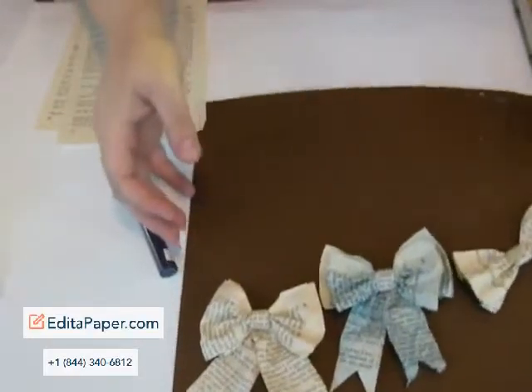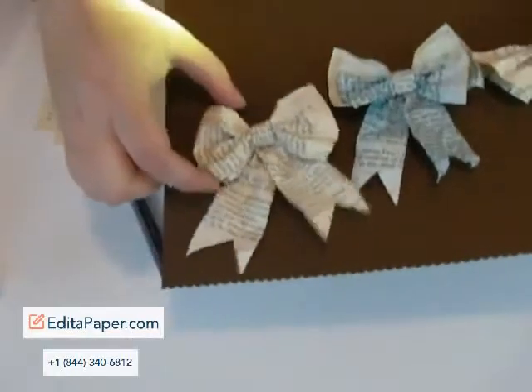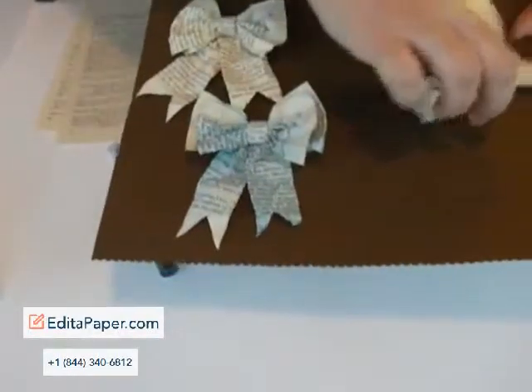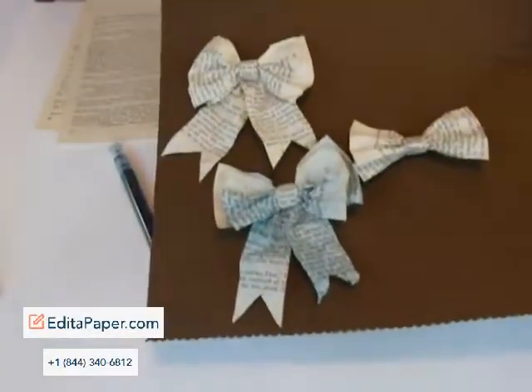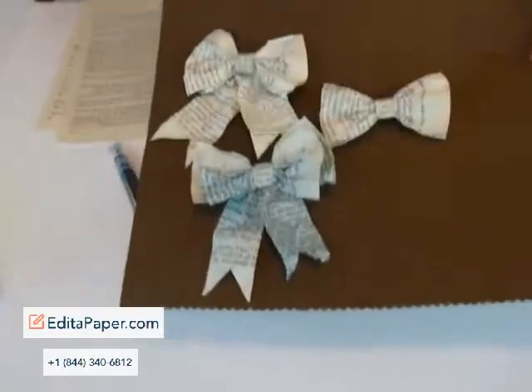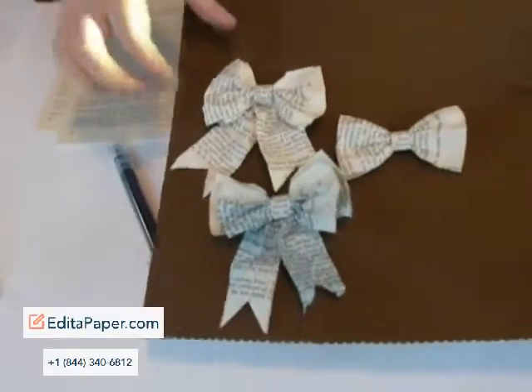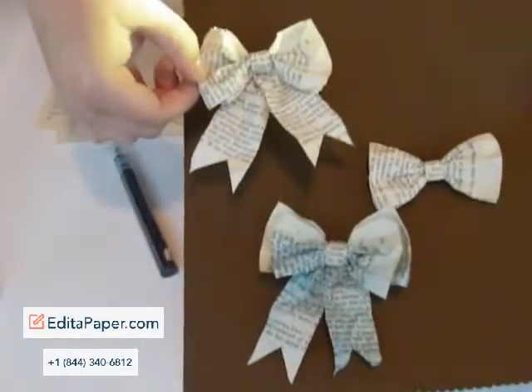So, it is these really cool book bows, and they're made out of completely recycled books. I went in the garbage bin at the library, and I got these books for free. They were just throwing them out, and I wanted to do something with the papers, and here's what I ended up doing. Aren't these bows really cool?